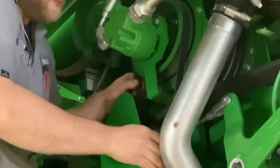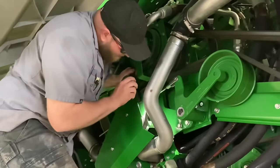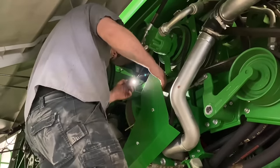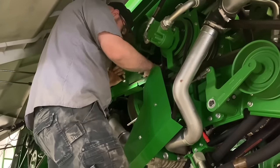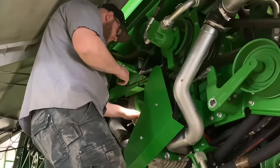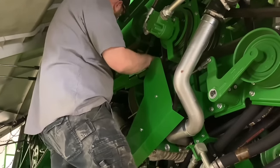We're going to check this serpentine belt on that blower I talked about earlier — it looks like it's in good shape. The tensioner looks good. We've got our belt adjustment here for the chopper jack shaft belt — a big three-rib belt. It could be adjusted a little bit, but it's not too bad.